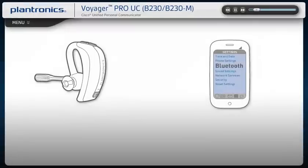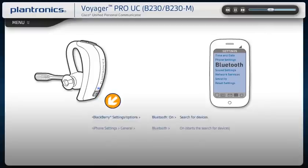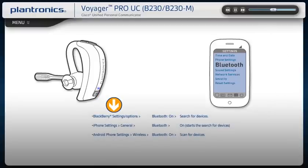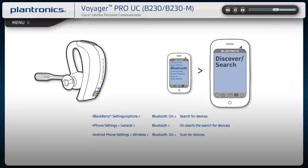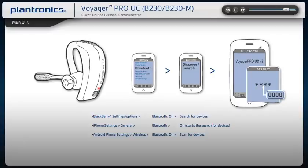To activate Bluetooth pairing mode, with your headset powered off, press and hold the power button until the LED flashes red and blue. Activate the Bluetooth feature on your phone, then use the phone settings to add, search, and discover new Bluetooth devices. Select Voyager Pro from the list of devices and enter four zeros when prompted for a passcode.